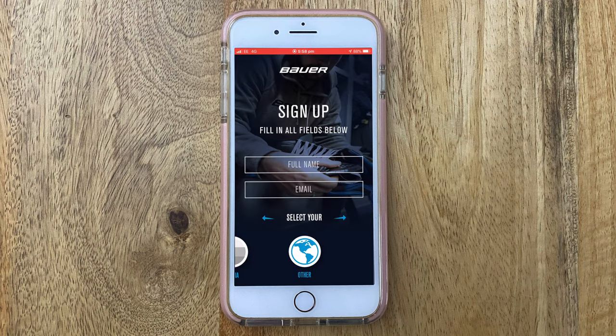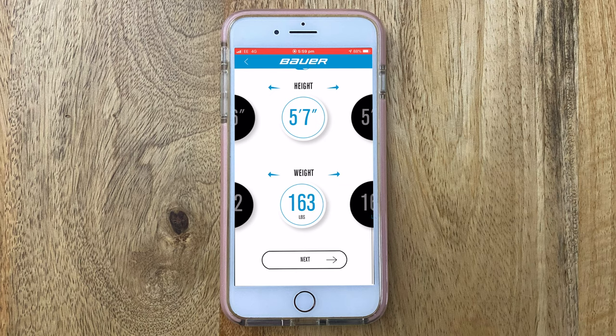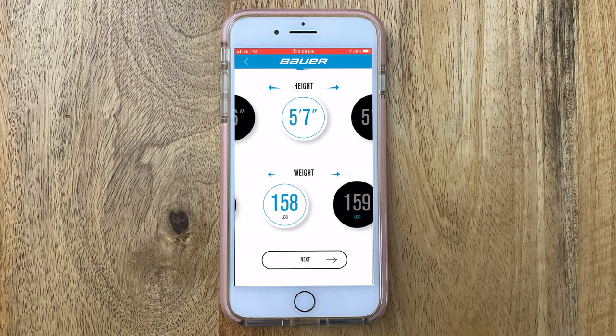Hey guys, Chris from Hockey Tutorial here. Today in this video we're going to be taking a very quick look at the brand new Bauer Fit app. The idea behind the app is to allow players all over the world, just using a smartphone or iPad or tablet, to be able to find or determine their sizes with protective equipment without having to go to a store or have anyone size them up themselves.